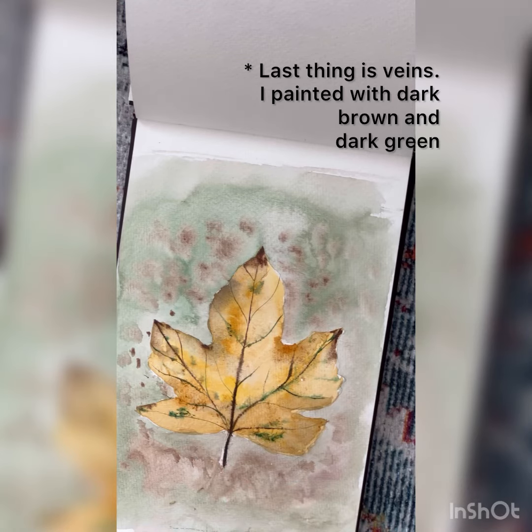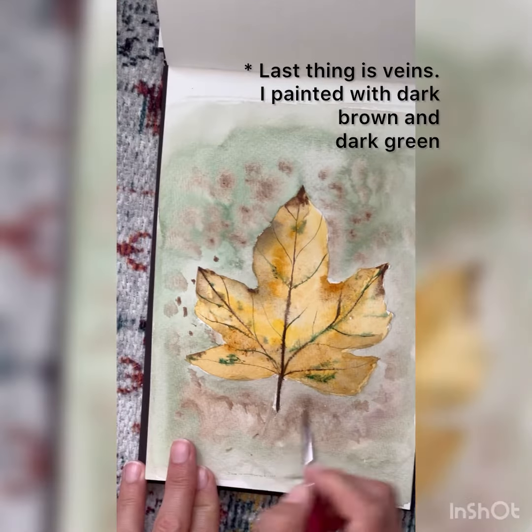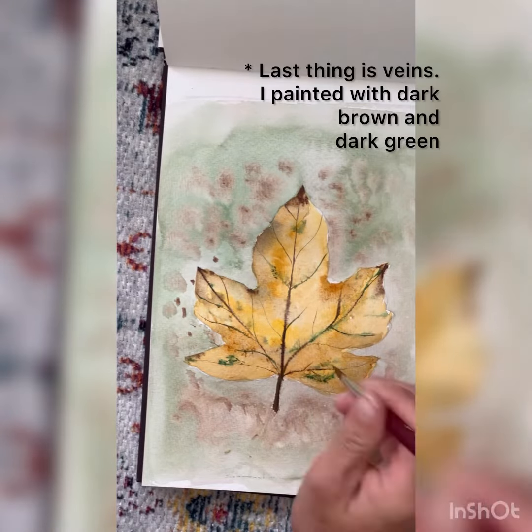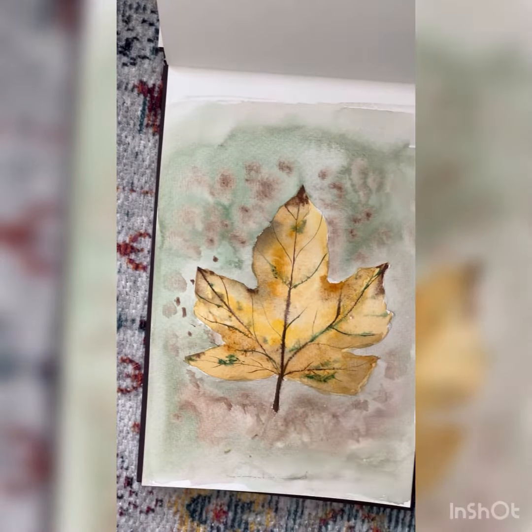And here you can see the final results. I think it came out pretty well. You'll notice the ink and the dark brown.